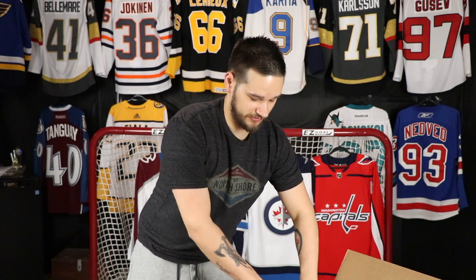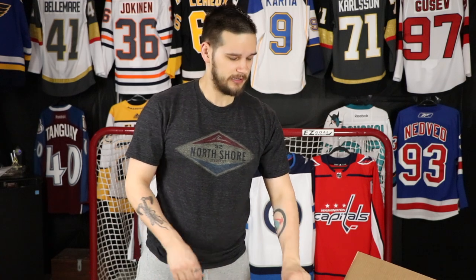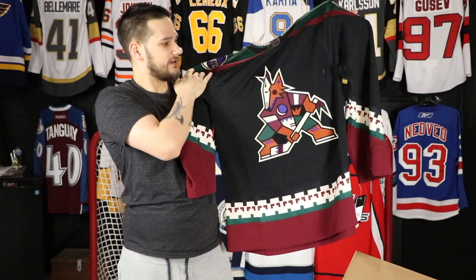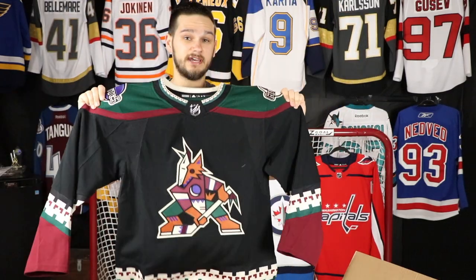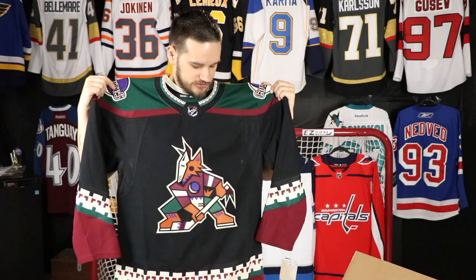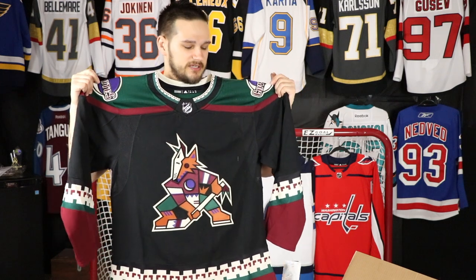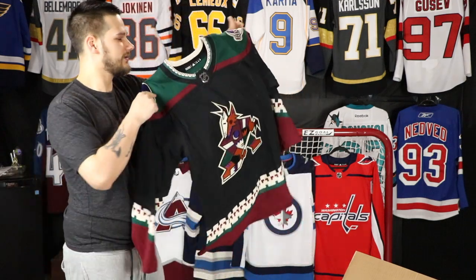This was the first third jersey released by Adidas, at least picture-wise — the Kachina. I think it was about two years ago, and I believe along with Carolina it was probably the first third jersey we saw pictures of. It is absolutely gorgeous and I feel like it's a must-have for every hockey jersey collector's collection. I absolutely love this jersey. I know quite a few people still hate it, but even more people seem to love it, and I really hope it becomes their full-time home jersey again someday.